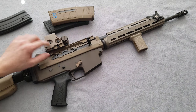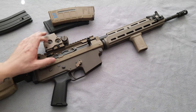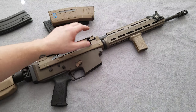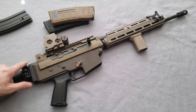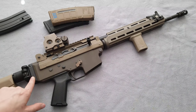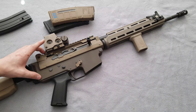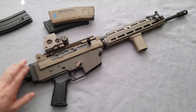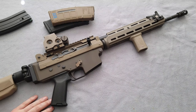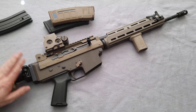Up top, we got the EOTech EXPS3. I may be changing this out, hopefully for an Elcan Spectre DR — but we'll see. The Picatinny rail up here is from Stormworks, as is the adapter right here that allows me to run my Lage side folder. Both these parts are from Stormworks. They're really good quality parts — I have other stuff from Stormworks on other builds and I really like it. Same with the Lage stuff. Really like their stuff.